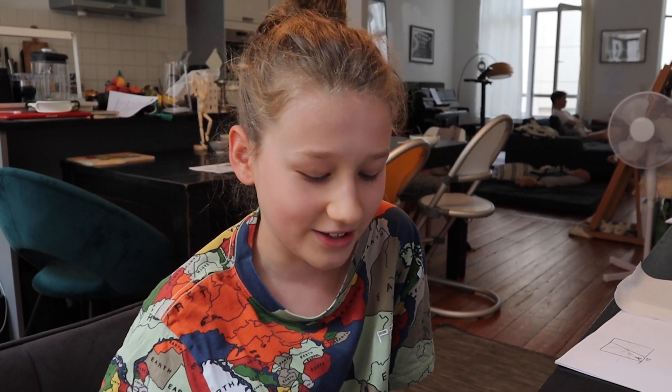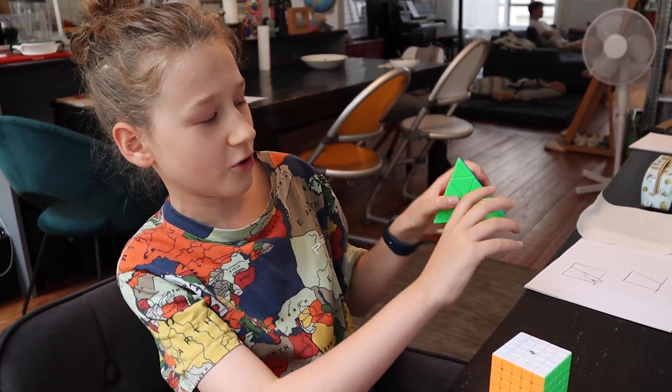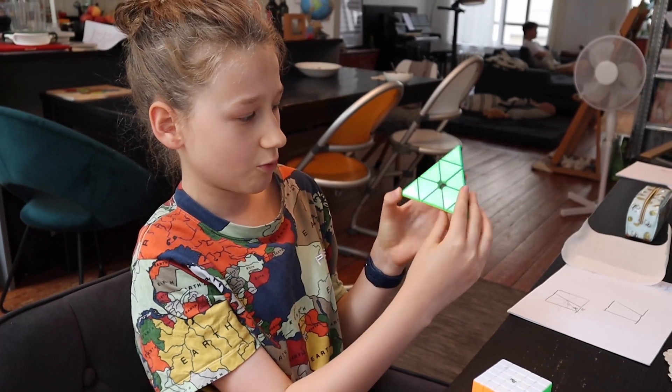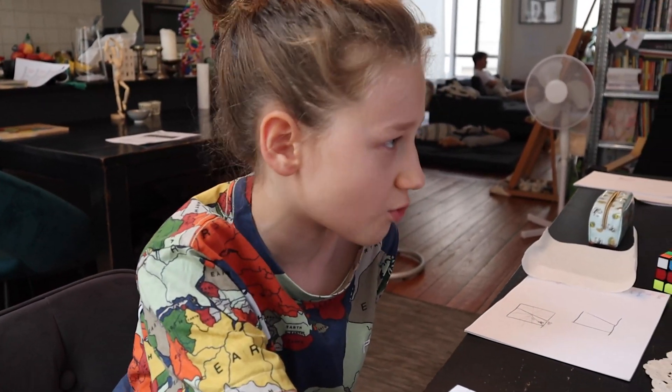The reason I chose the Square One is because cubic stuff is just easier to simulate. A pyramid, a megaminx, and a cube all turn about a weird axis, and the Square One doesn't. So that's the reason I chose the Square One.